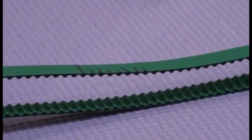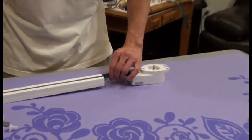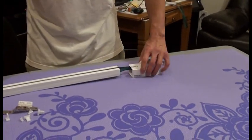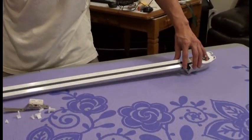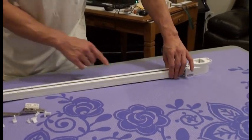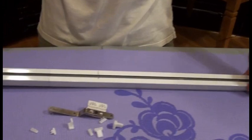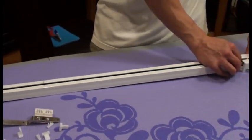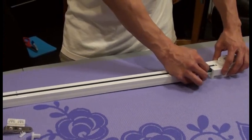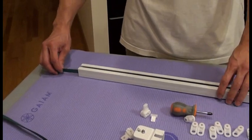Now go back and put back the belt. Now you want to check the belt inside the track — is it inside the channel? Make sure it doesn't come out, because sometimes the belt will come out. You can tell by moving the belt — it's smooth. The belt you can pull out easily; that means it's good.